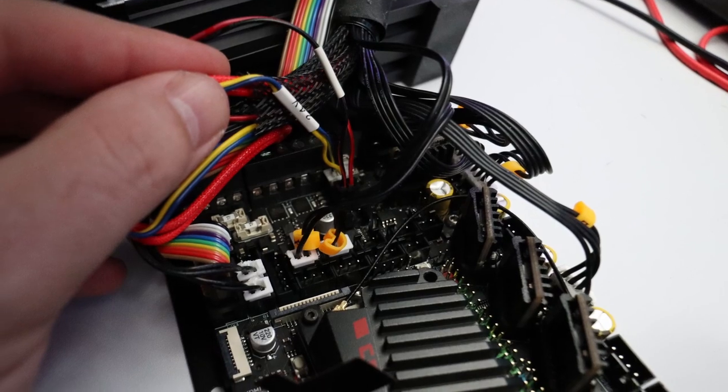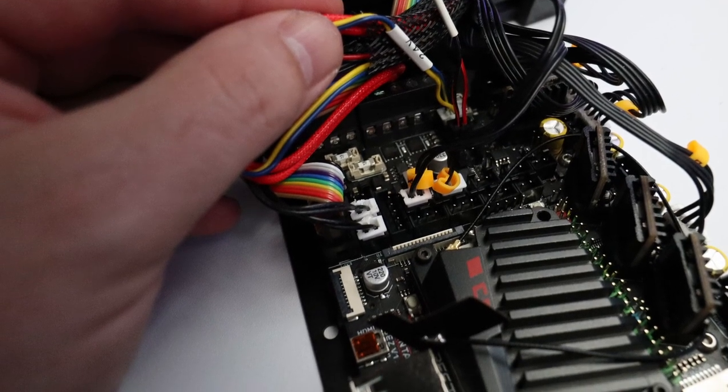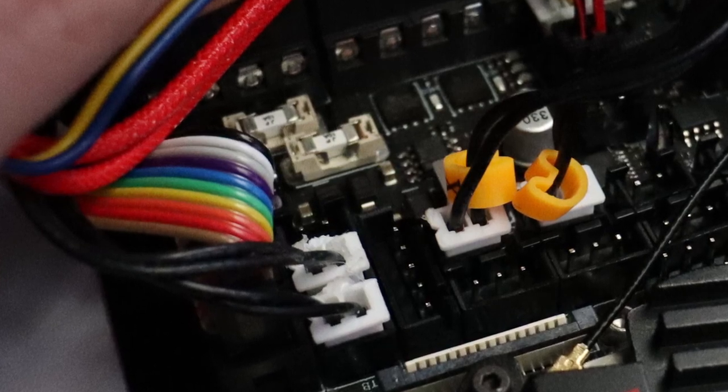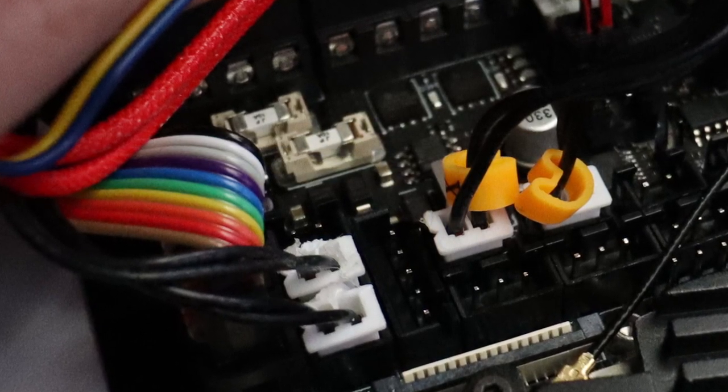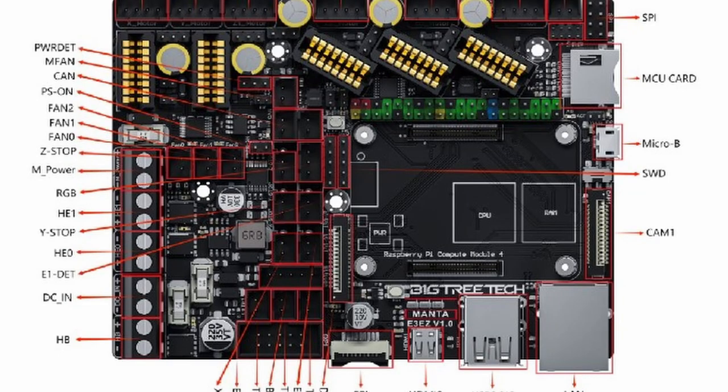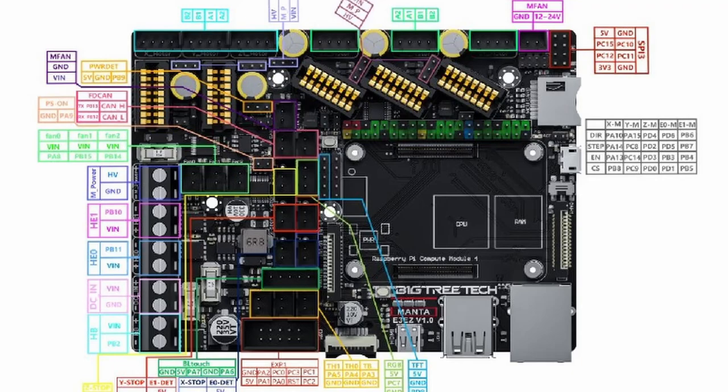Now connect all the other things in the right order. There is one row for the end stops: the X, Y, and Z end stop. Also make sure to connect the thermistor for the hot end and for the heat bed — those are very close to the power and heat bed connectors. You can find the pinout on the BigTreeTech website, which has a full manual. I'll put the link in the description so you have a reference for where every wire and connector goes.